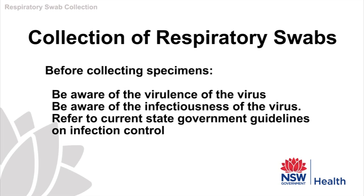Before collecting any specimens, it's important to know something about the virus you are dealing with. For example, its virulence — that is, how much harm it can do. This can change from year to year. You will also need to be aware of how infectious the virus is. You must refer back to your state's public health guidelines and updates for information on virus outbreaks and infection control.